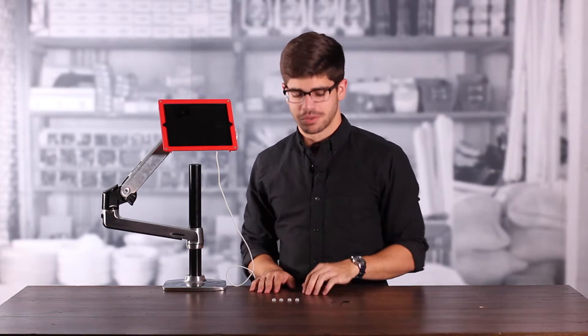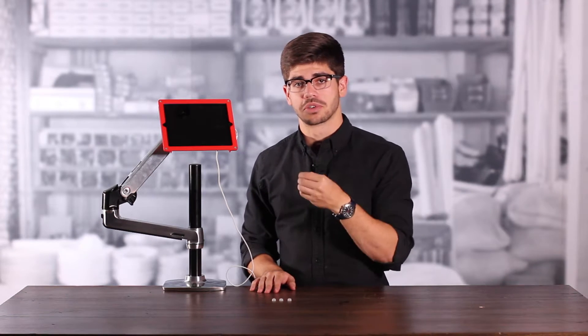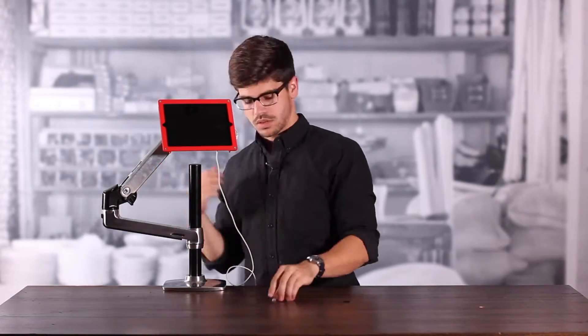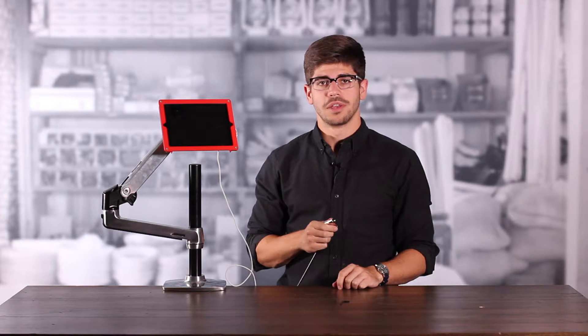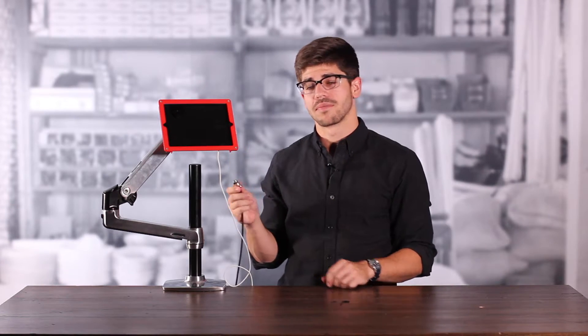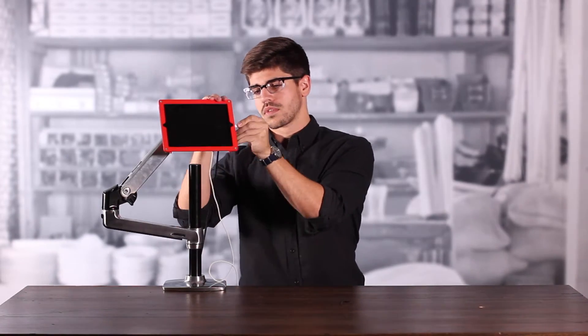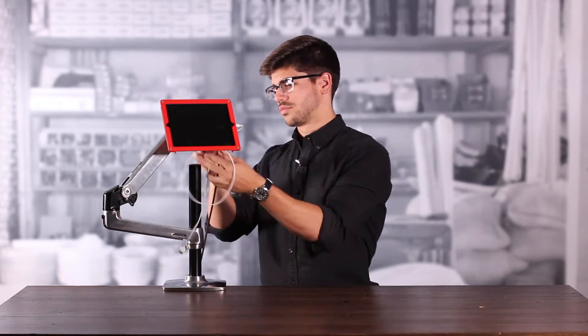For one of the final touches, we're going to take our screw caps and cover up the exposed hardware in the rear. Then we're going to take our Kensington ClickSafe cable lock and connect it to the head of the anchor in the back. Finally, we're going to connect our power cord to our tablet. Our tablet's powered, our frame is secured, and it's ready for use.